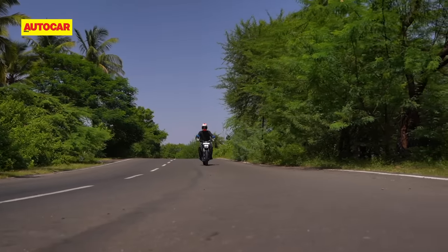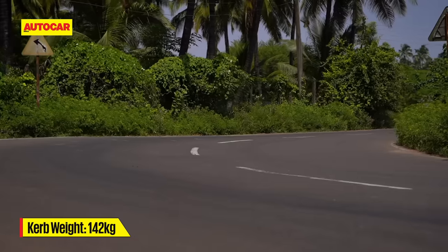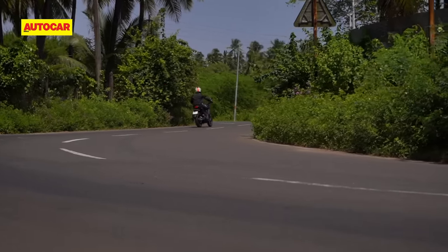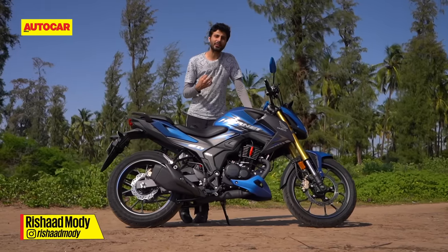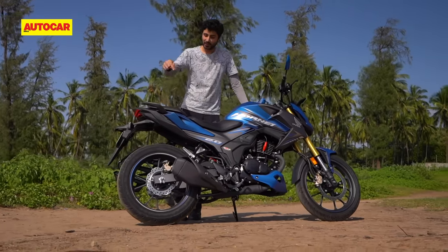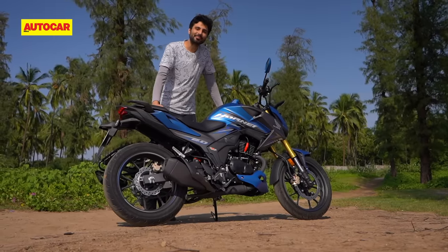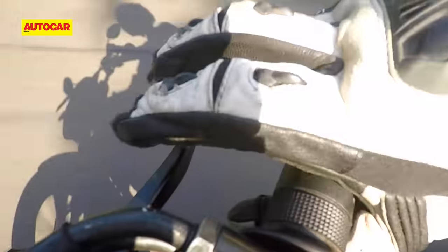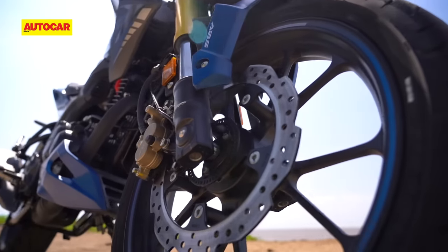What comes as a happy surprise is how quickly the new Hornet wants to lean into corners. The low 142kg curb weight definitely helps — this bike is eager to change direction, and the fact that it now runs fatter tyres than before has had no negative effect on its agility. The new Hornet is nimble but also confident when leaned over. On these smooth winding country roads, the new Maxxis Extra Max tyres offered good amounts of grip and I had plenty of fun. Perhaps the only thing that still feels a little too soft is the bite from the front disc brake, and the lever needs a hard pull to slow down in a hurry. It's also a bit of a downer that this bike offers only single-channel ABS.